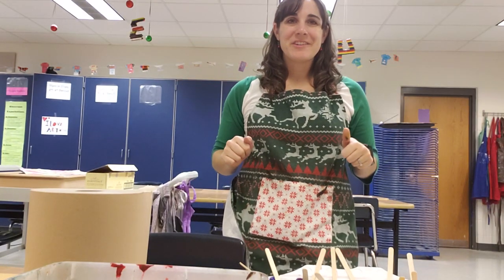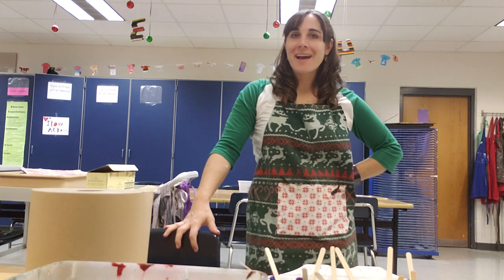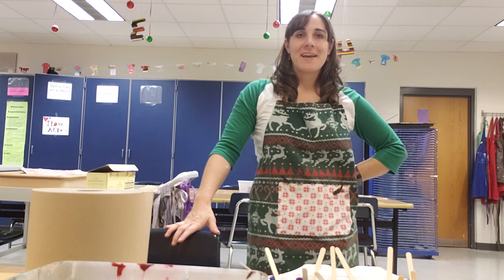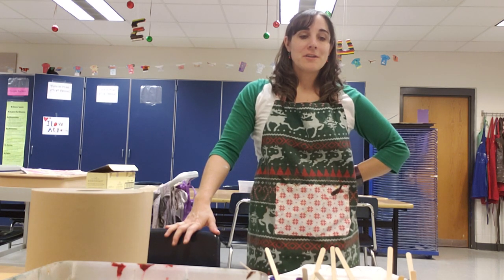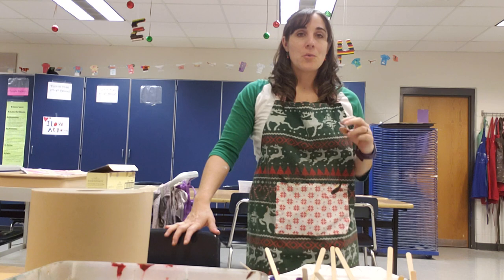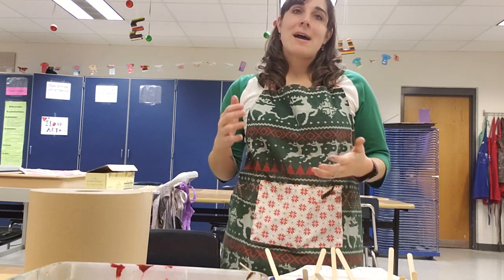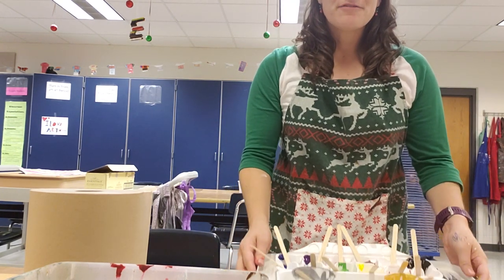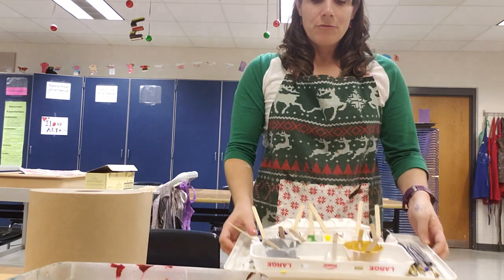Hello Facebook friends! I thought I would share some of my painting hacks that I have finally figured out. I've been teaching 12 years and this past school year, last spring, is when I really figured out painting methods that work quickly to set up paint, dispense paint, and clean up paint when we've got such short transition times in between classes.